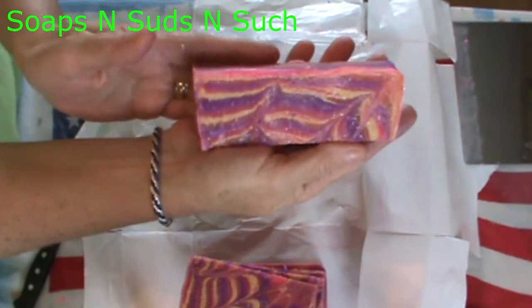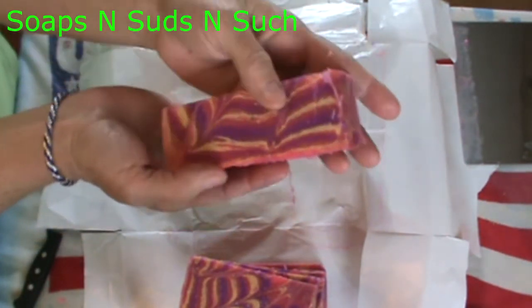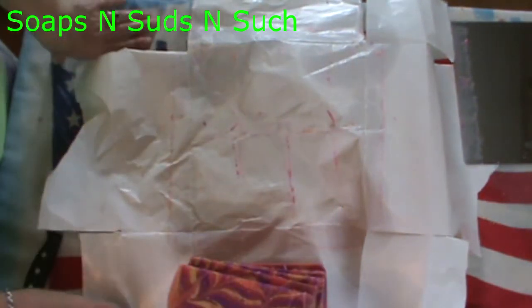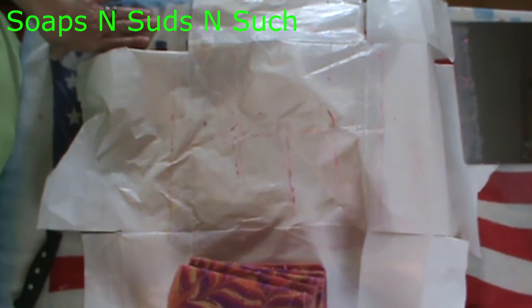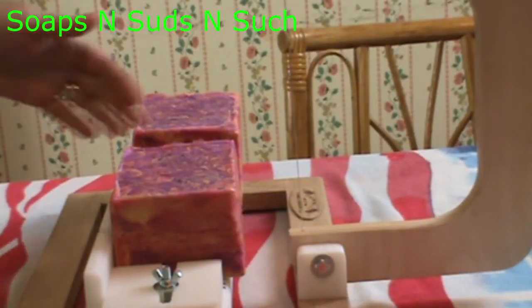This is the mini bar — this is the one I'll either use for a sample or give to someone. We've got another one to cut, so I'll bring you back once I get my soap cutter set up.